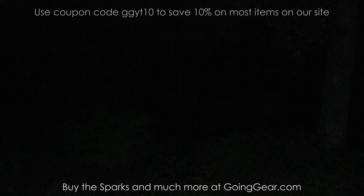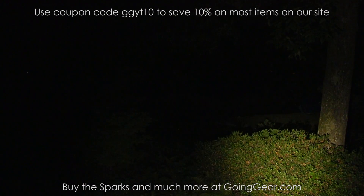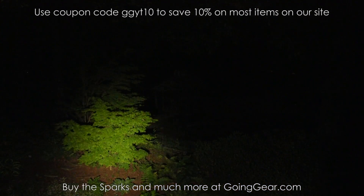That's the Spark SF3 and SF5. If you like them, you can buy them from us at goinggear.com. If you want to see a much more in-depth video — where we show the difference between cool white and neutral white, different options, and more — check out the link in the description. Thanks for watching.